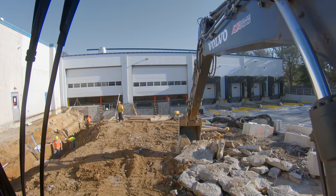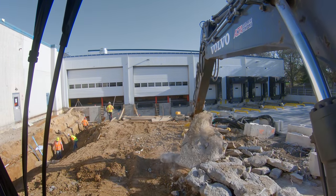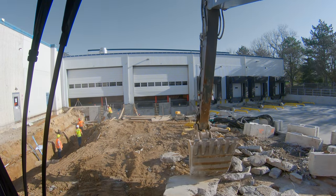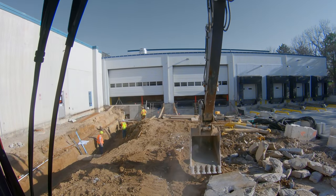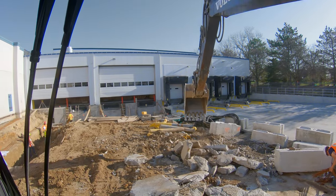Welcome back to the channel. Today's down and dirty is how to load concrete into a truck. It's a little daunting your first time because you've got these huge slabs of concrete and a truck that you don't want to break or damage, and you don't want to upset the driver. Well, today I'm going to show you.